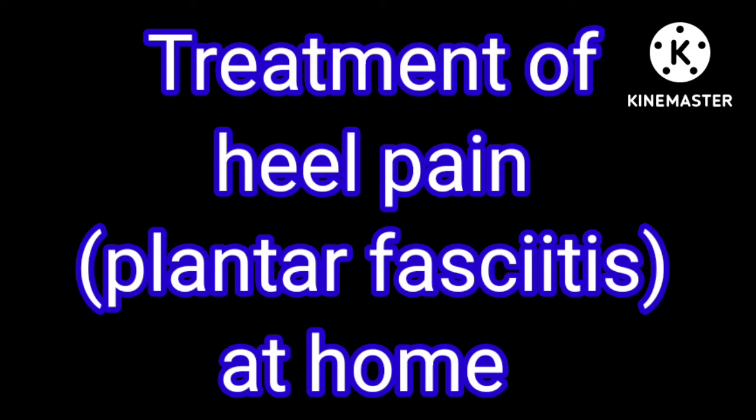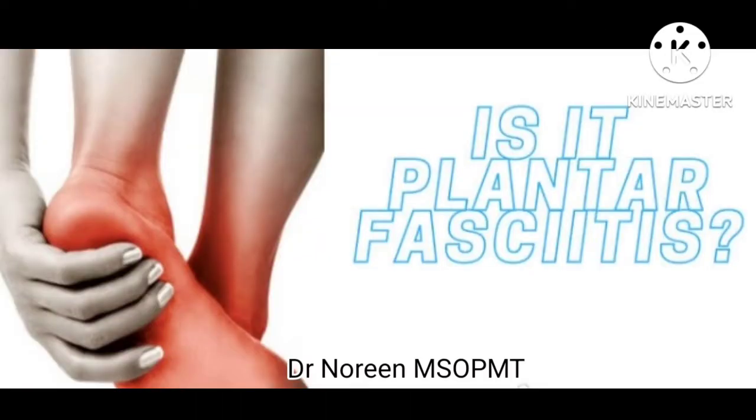Treatment of plantar fasciitis type of heel pain. Plantar fasciitis is a common cause of heel pain. I have a video that I will give you a link to in the description box. If your heel pain is a plantar fasciitis type, you can do this treatment at home.